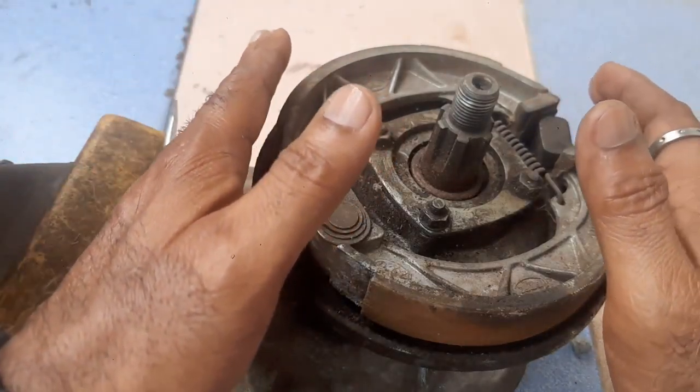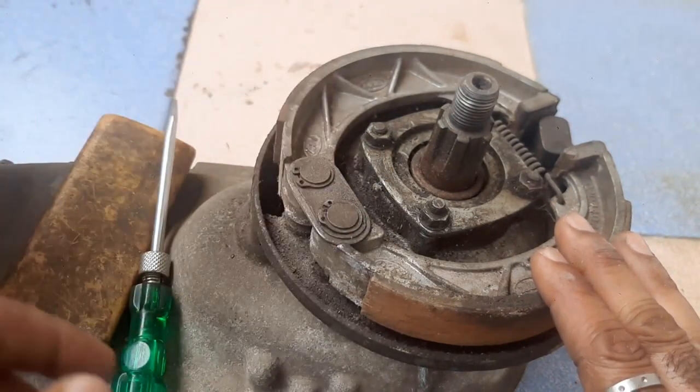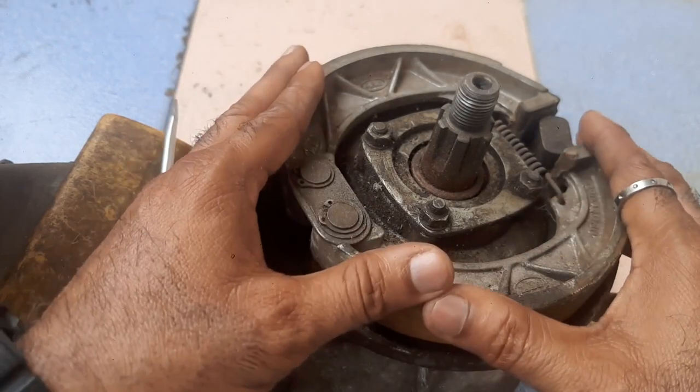This unit is called the Lambreta rear brake unit. These are the brake shoes, this is the spacer plate, and these are the circlips for locking. We will remove the brake shoes now.